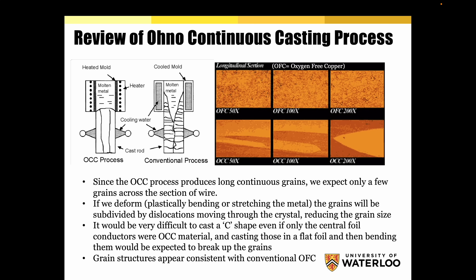Here is a rapid overview of how the Ono Continuous Cast process creates a monocrystal and what it should look like. Since the OCC process produces long continuous grains, we expect only a few grains across the section of wire. If you deform it — plastically bending or stretching the metal — the grains will be subdivided by dislocations moving through the crystal, reducing grain size. It would be very difficult to cast a C-shape, even if only the central foil conductors were OCC material. Casting those in a flat foil and then bending them would break up the grains. You can't bend OCC copper, because you're not going to be able to cast it and bend it without it breaking. Grain structures here are consistent with conventional OFC copper — that is the conclusion of Professor Gerlich.